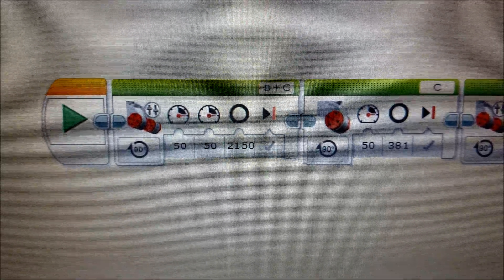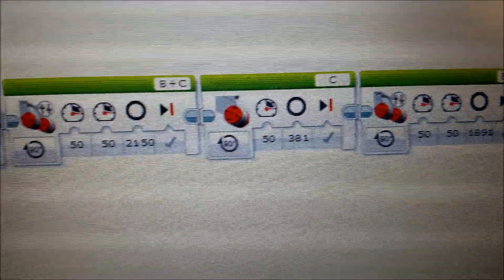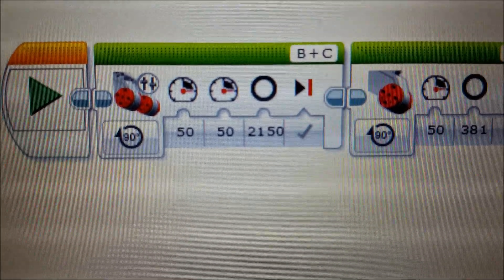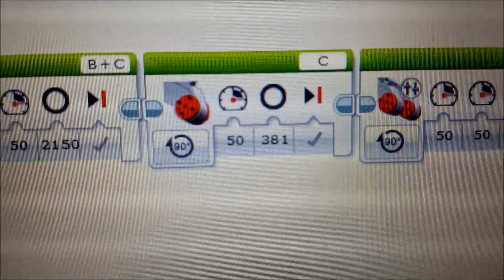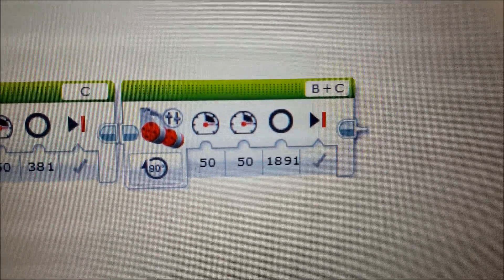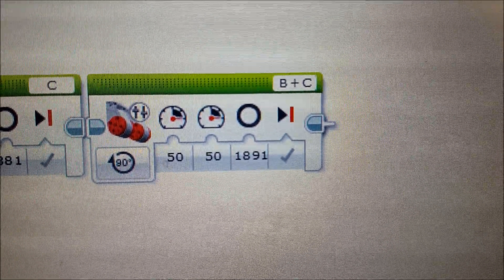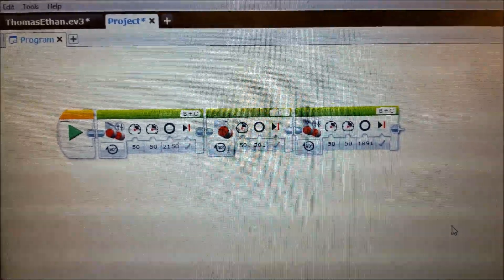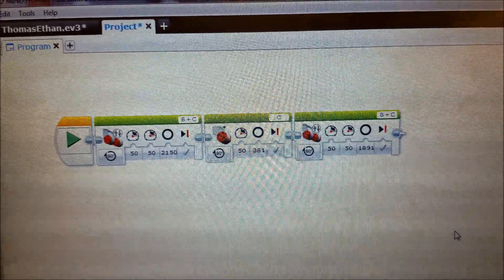Here we go — sorry about the computer screen flutter, but I'll make this quick since it's only three blocks. There's the forward: 50% motor speed at 2,150 degrees. There's the C motor turn: 50% motor speed at 381 degrees. And there's the forward to go up the ramp: 50% motor speed for 1,891 degrees. Let's give this a try and I'm expecting to come back and change some things.